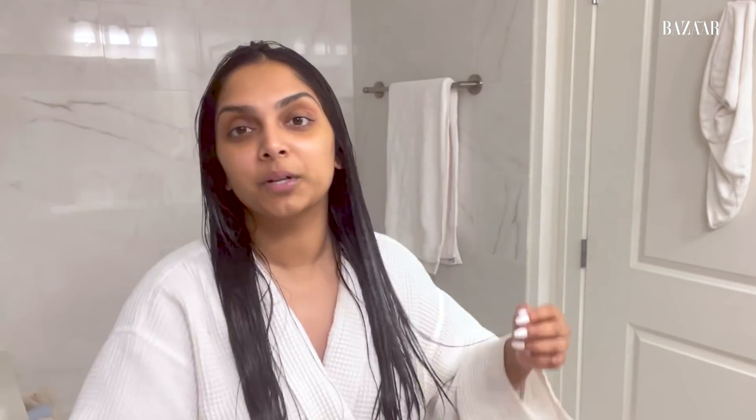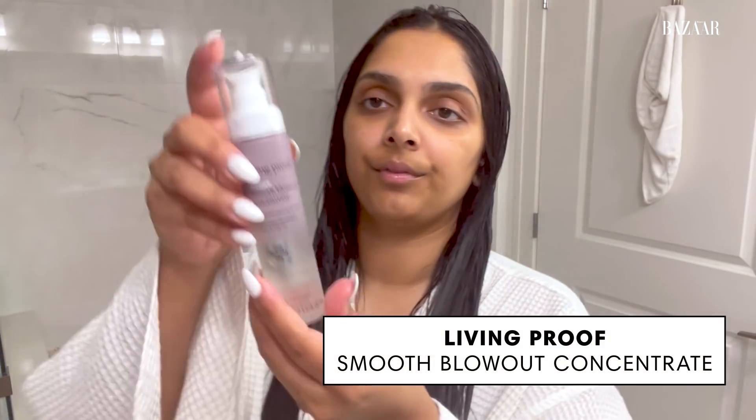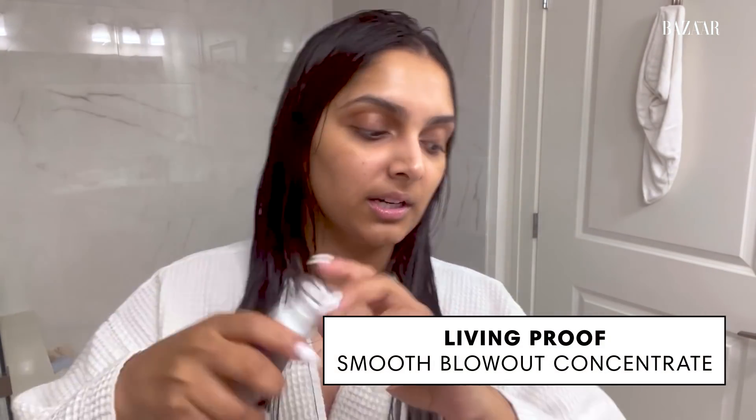I am going to put a heat protectant in. This is also from Living Proof — Smooth Blowout Concentrated. The reason I like this more than just the heat protection is that it cuts the blow dry time in half. I do two pumps of it, rub it into my palms, and I avoid the roots and just use my fingers as if they're like a comb.